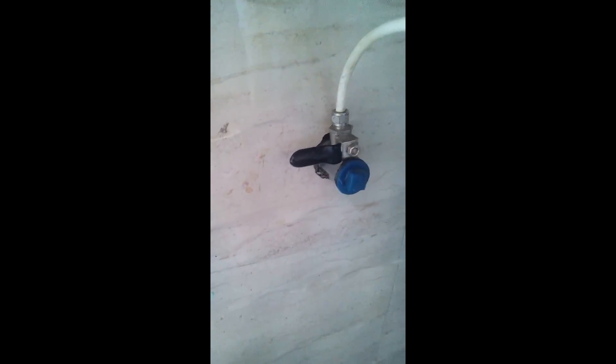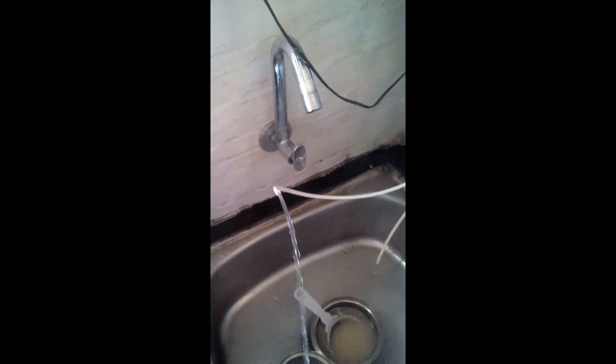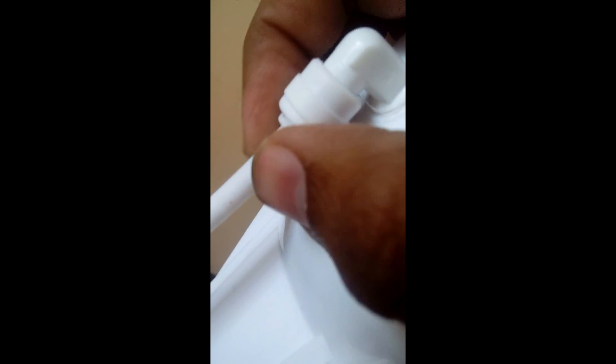The water inlet pipe has to be fitted like this, and the water supply will come from like this. When we turn on the knob, the water should come — so this is the direct tap line which we have taken. This will go into the inlet of the pre-filter. Now we will plug this into the inlet — just we have to press it properly so that it fits properly inside.